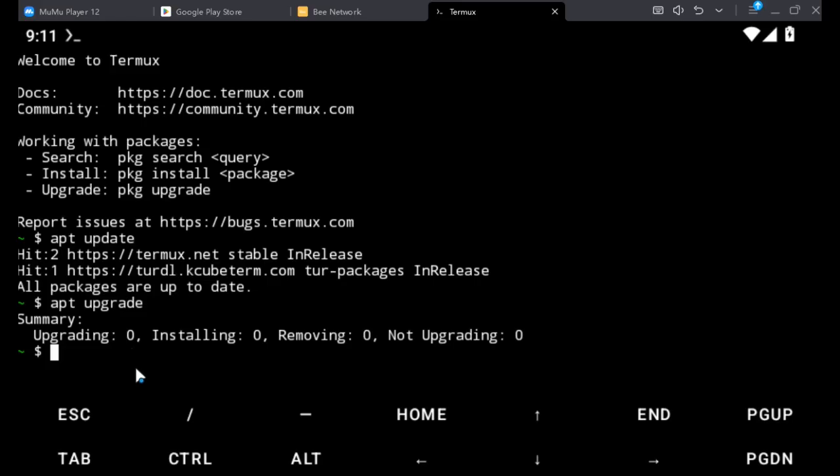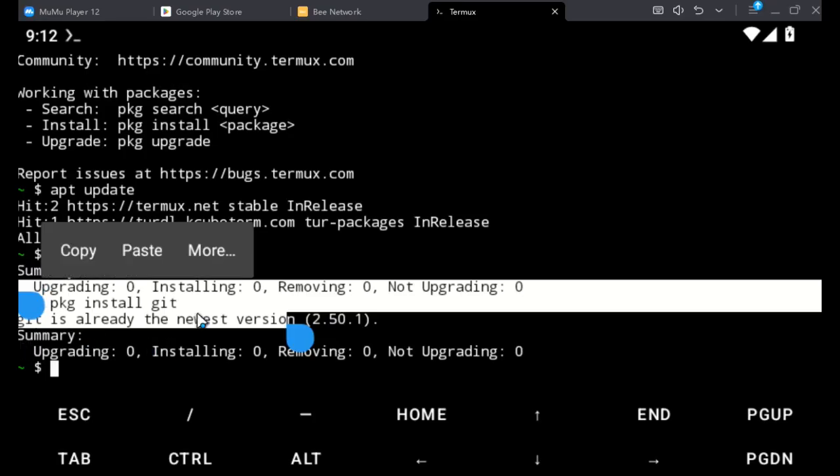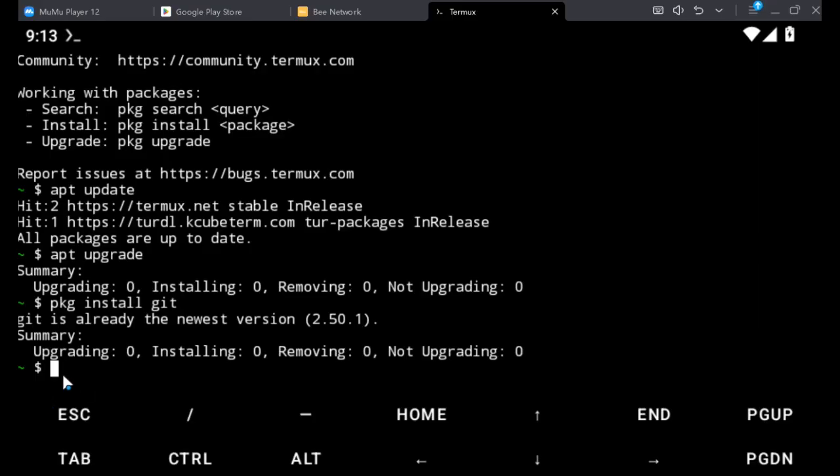When that is done, we can go ahead. We have to type PKG install git. That's the command — PKG install git — then hit enter. It's going to pull and install git. My git is already installed with the newest version. Then also run PKG install curl. So PKG install curl — that's the next command to type.